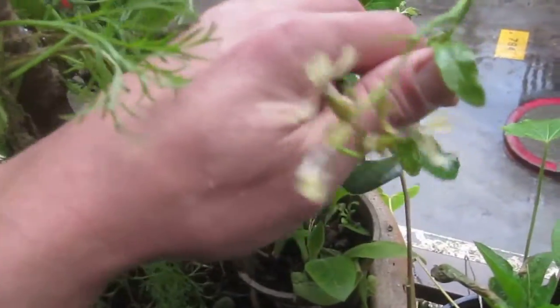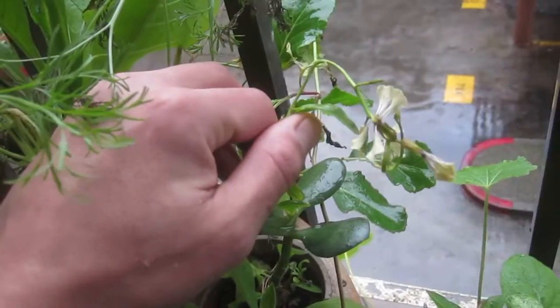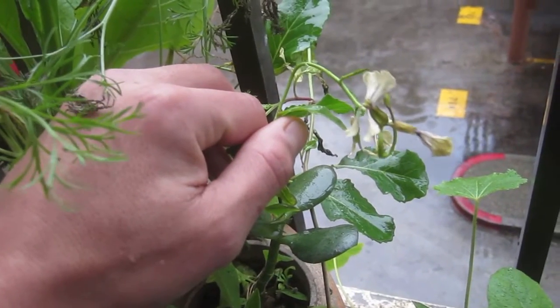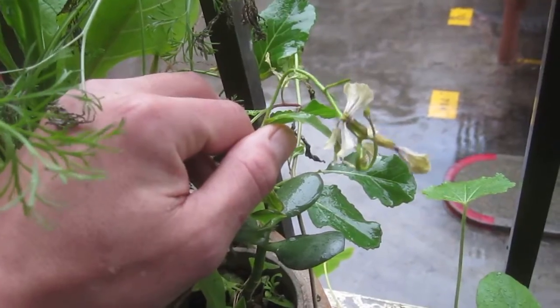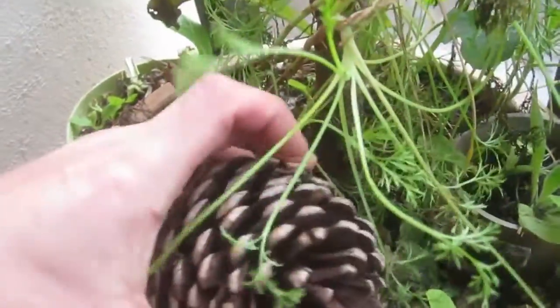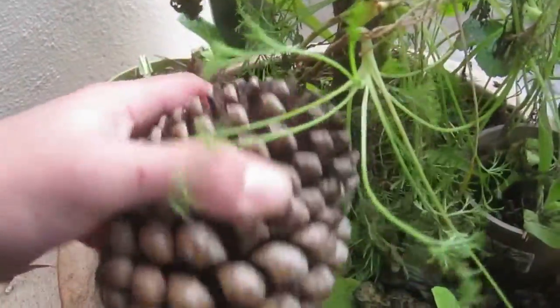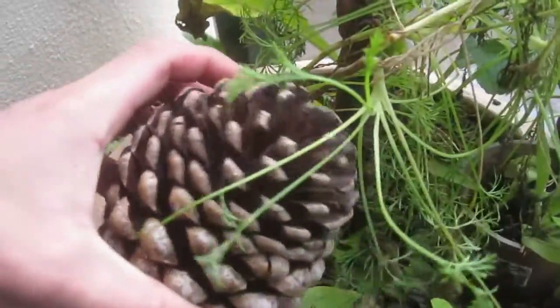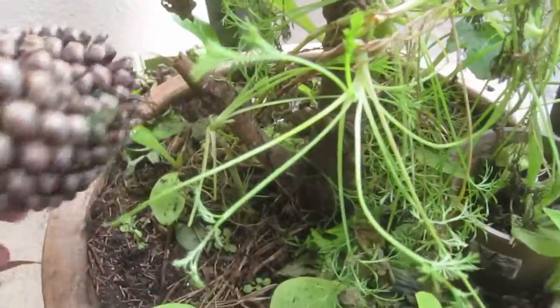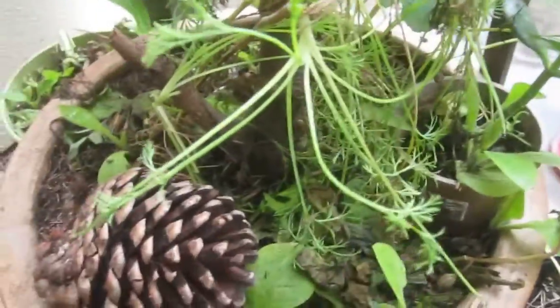Most of these have grown from seed. This here is arugula, and this is an arugula flower. Here's the cone — it came all closed, or I found it all closed, and I left it in a dry place inside until it completely opened. Then I was able to shake all the seeds out and mostly just sprinkled them around in the dirt. Most of these plants I've grown from just sprinkling seeds around and seeing what pops up.